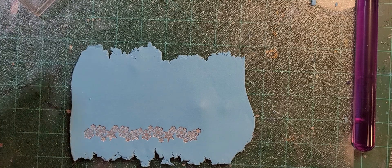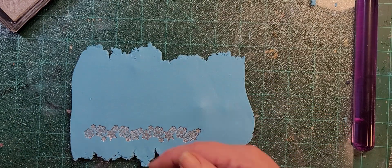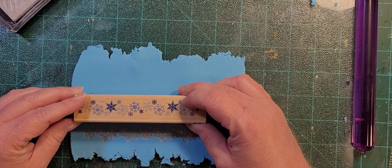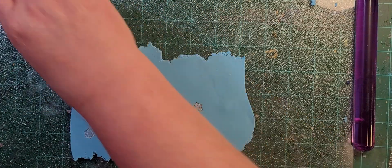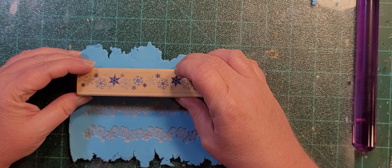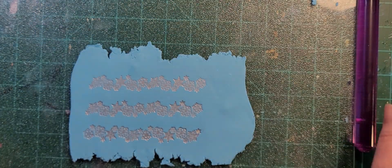I'll do a couple more strips and then we'll cut it down and re-roll and do a few more, because this is going to be filler. I don't want to overlap, I'm just going to do separate strips. And I still want to do the bear paw print. I feel like I want to do it on white, possibly with black ink or navy blue ink - that's what I'm thinking.